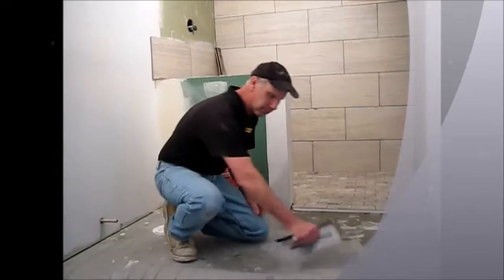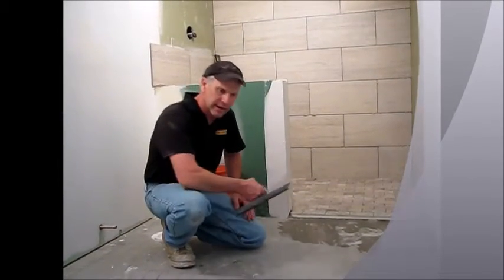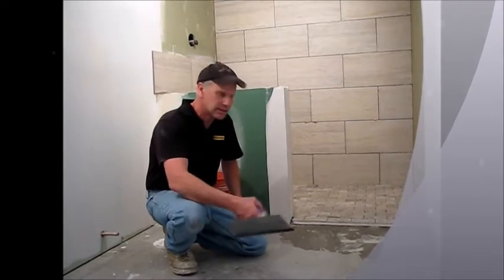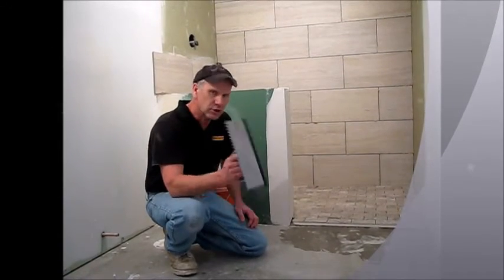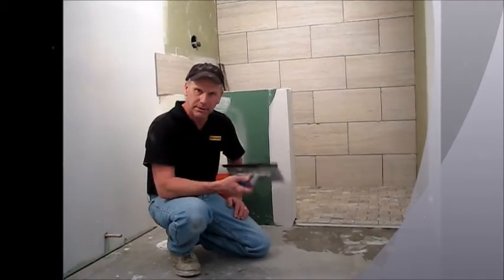I have my comb side for putting in my thinset and I have a plastic side here to protect the wire as I embed the mat into the thinset, and that is as I back trowel the thinset over the wires. No way of ever damaging the wires by using an MTP 555.